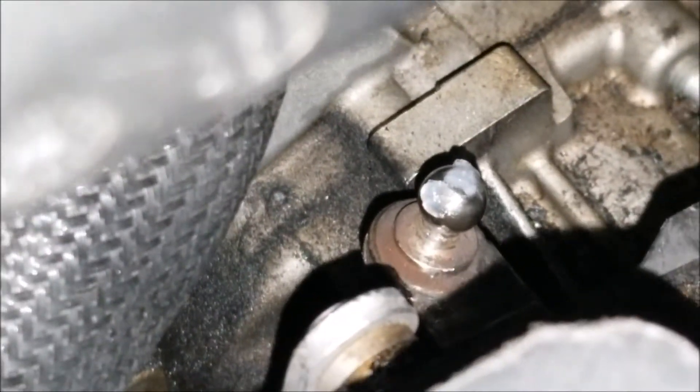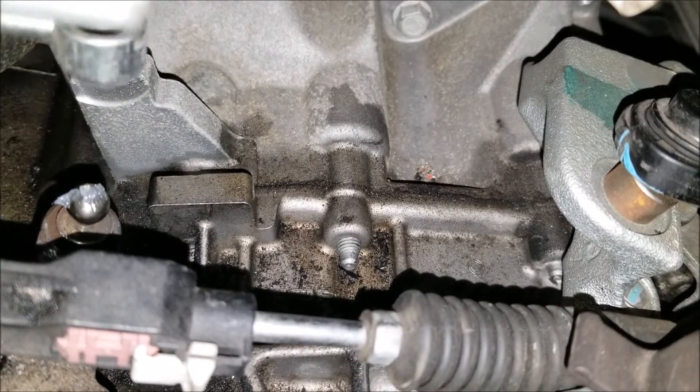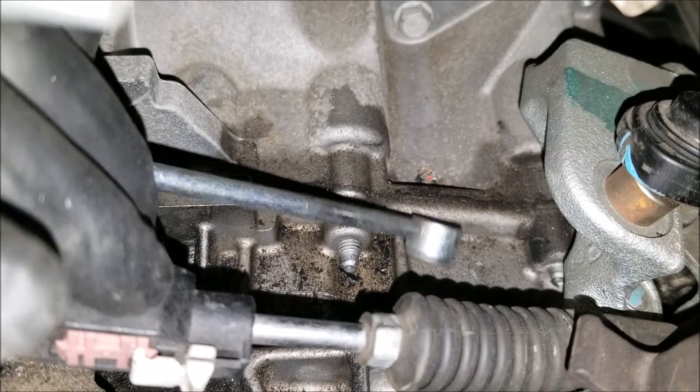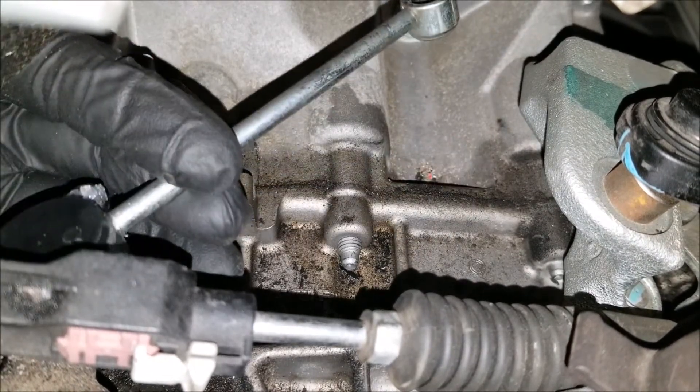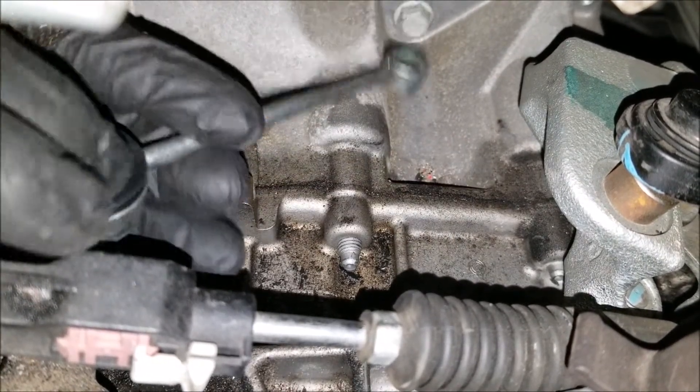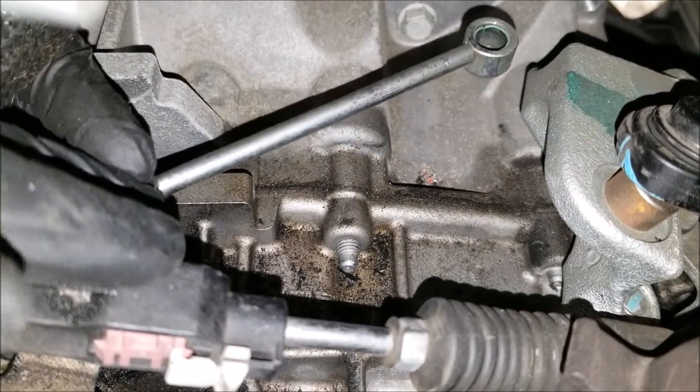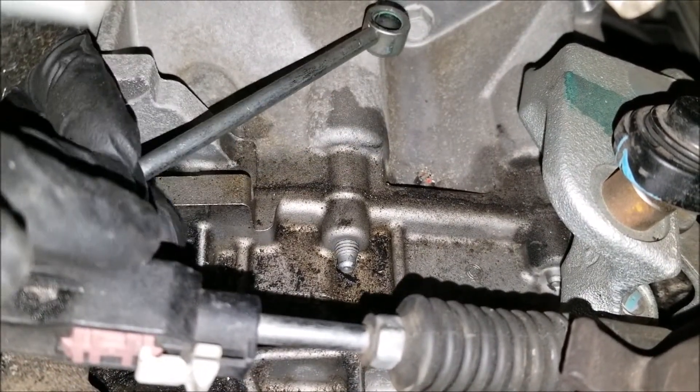Once that's done, you'll put a little bit of the included grease on the transmission linkage ball and install the rod into place. You might find it easier to install the metal side of the rod first, but you can do it either way according to your preference.